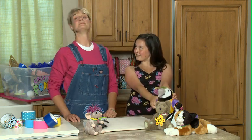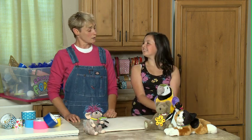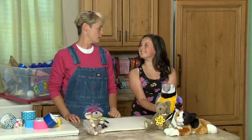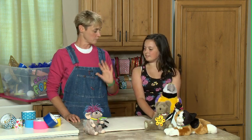Collars out of duct tape for our stuffed animals. Exactly, collars out of duct tape for our stuffed animals. Now, we are going to be using Mr. Perry here as our model. And I guess the first question is what color duct tape should we make?